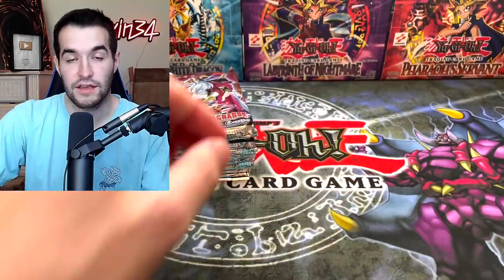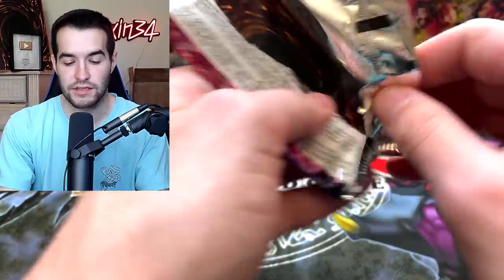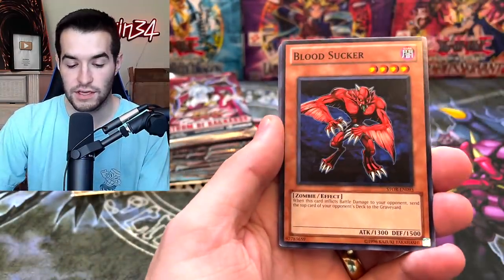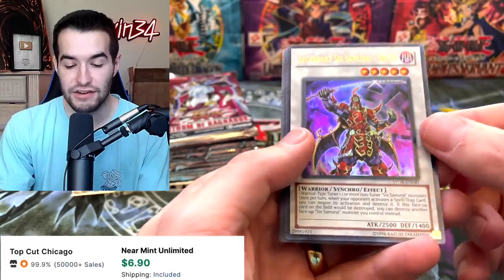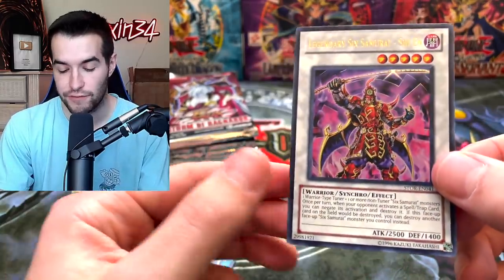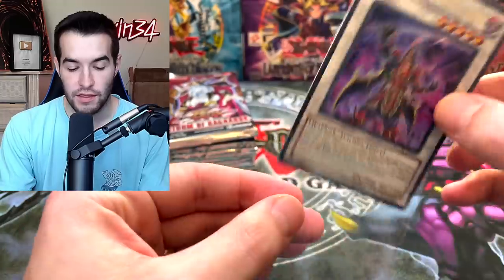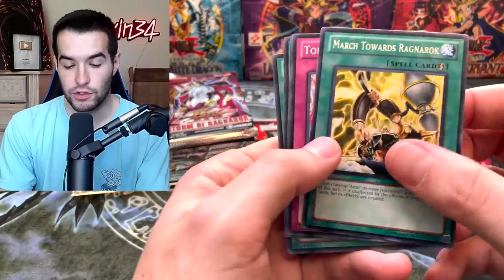I'm guessing in December he's going to send something big, because he was talking about saving the luck. Let's see if we can at least pull one Ghost Rare. Legendary Six Samurai Shien — this is a very nice one. I know it's worth a few bucks. I think it can come in Ultimate Rare, which would be a very nice pull. That's a good Ultra Rare to start it off with.